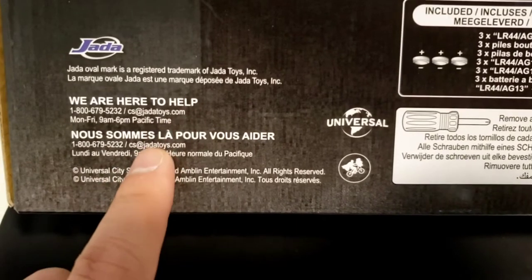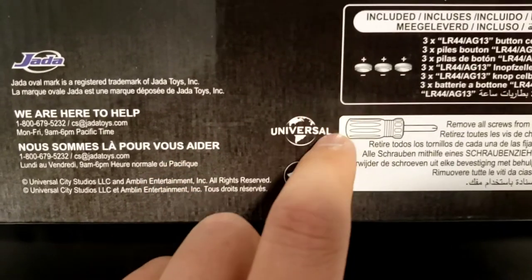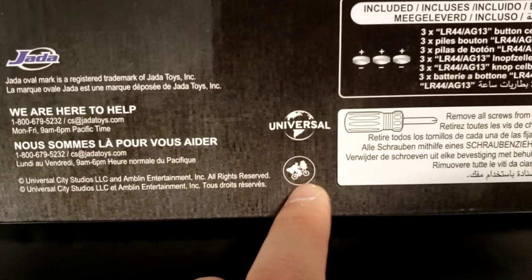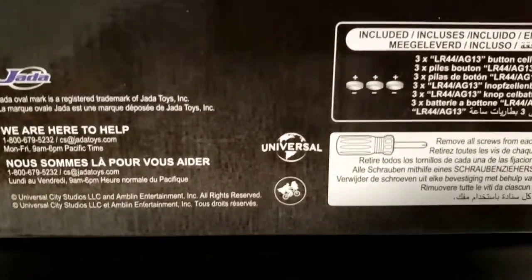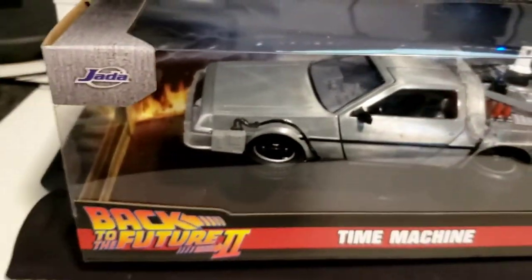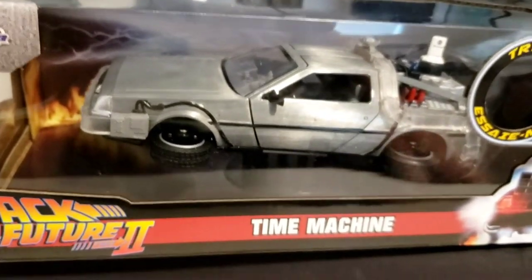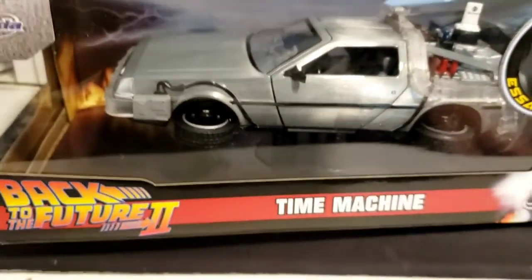California is in the Pacific time zone — you've got the Universal Studios logo right there. Anyways, yes, just wanted to clear that up — it's an American company. This is the Part Two time machine, the DeLorean. The DeLorean itself is a very cool looking car; you have the stainless steel look, which kind of reminds me of the Tesla Cybertruck.